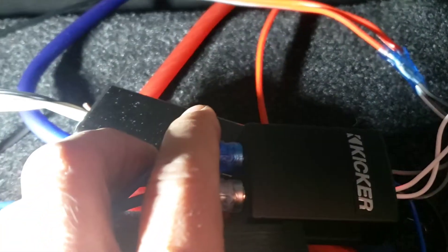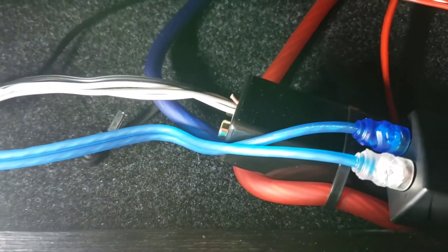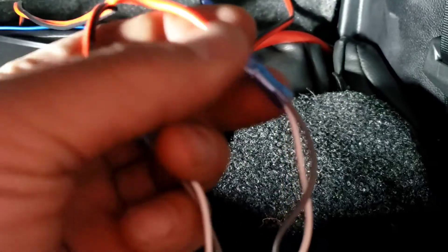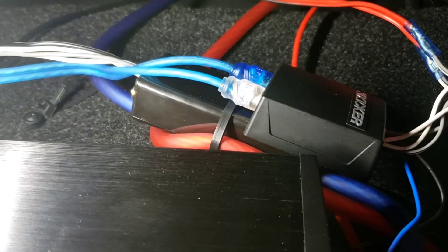I couldn't figure out the remote wire color at the amplifier and didn't have enough time to check, so I used the KissLock 2, which has a built-in remote wire. You got the red to the white-gray, red-black to the white-black and gray-black, then hook up the blue to the remote and black to the ground — and that's it.